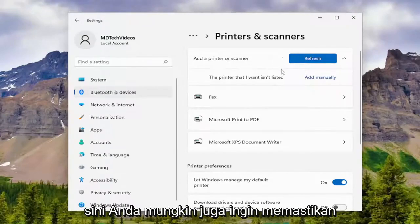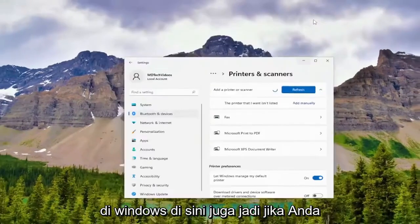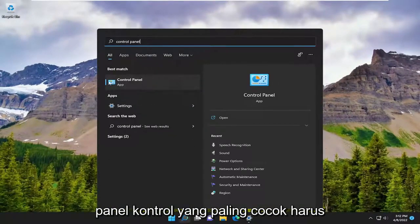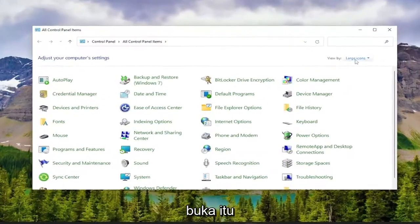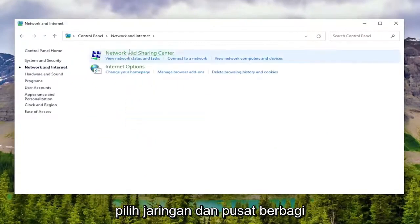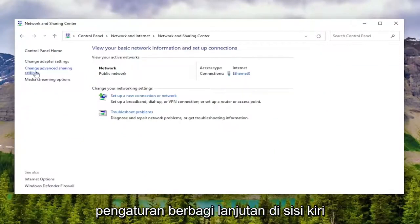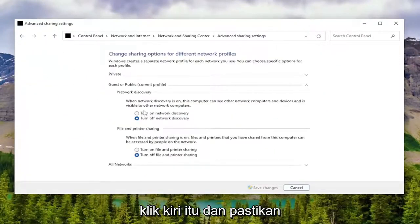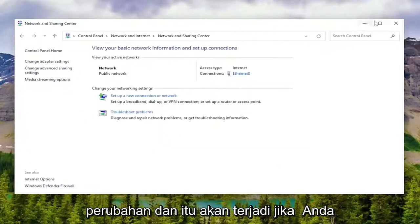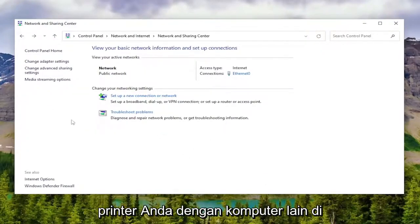Make sure it's connected. You may also want to make sure your network and sharing settings are enabled on Windows as well. So minimize out of here, open up the search menu, type in Control Panel, and open that up. Set your view to Category view and select Network and Internet, then select Network and Sharing Center. Where it says Change Advanced Sharing Settings on the left side, left click on that. Make sure Network Discovery and File and Printer Sharing are both turned on, then select Save Changes. That would apply if you're using a wireless printer and trying to share your printer with other computers on your network.